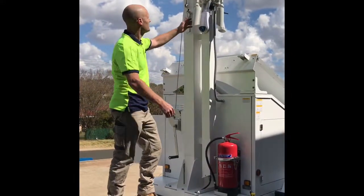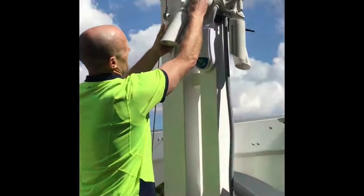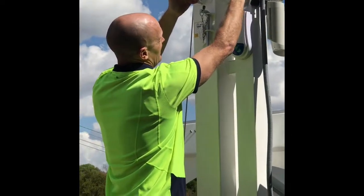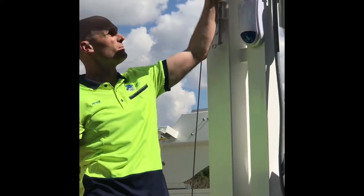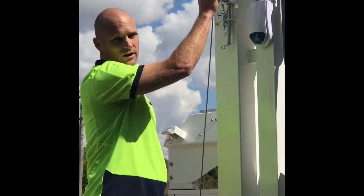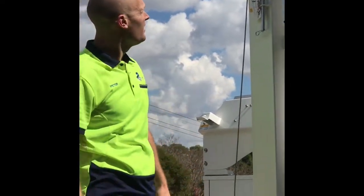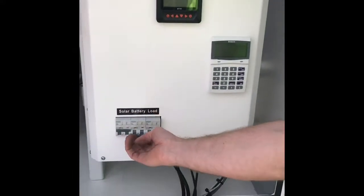These are our motion sensors. There's just a little wing nut on the side — slightly loosen it, move it up, tighten it. Depending on how far you want it to go and what you want to protect will depend on that angle. It's got a red light on it so you can walk test and make sure it's covering what you want to cover.